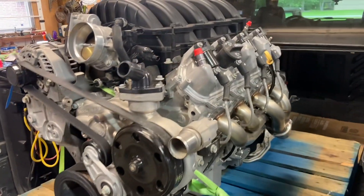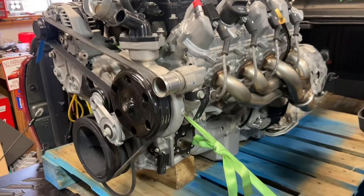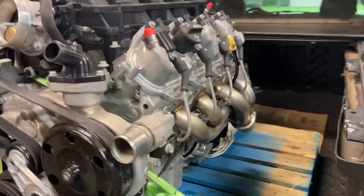Hey everybody, welcome back. We've got an L87-62 here in the shop. This one we didn't film anything on it — it's quick and easy. Came in for a muscle pan and Speed Engineering shorty headers, and that's it, out the door.